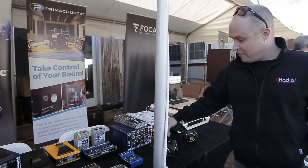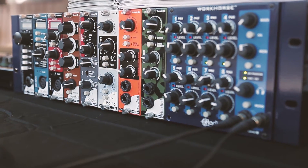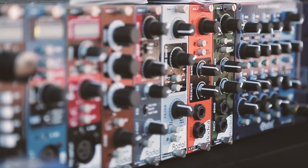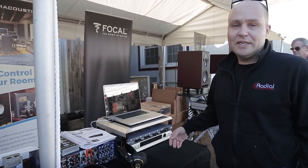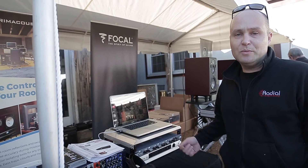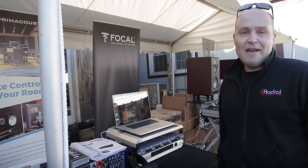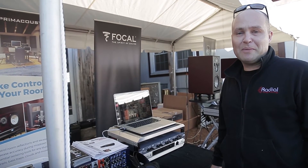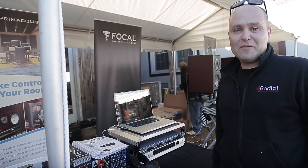All of our 500-series stuff, the newest being our Jensen Twin Servo 990 500-series mic pre, and then all the 500-series modules from Radial. And then finally we've got the Space Heater, which I'm actually demonstrating today — it's our 12AX7 tube distortion and summing mixer for the studio, a way to add some layers of distortion and grit and warm things up a little bit. So that's the quick run-through of the cool stuff from Radial Engineering.